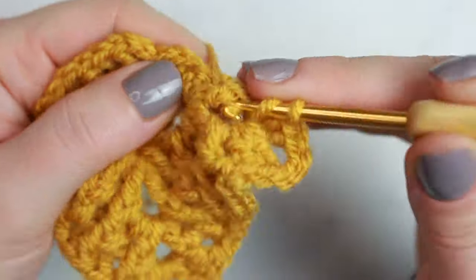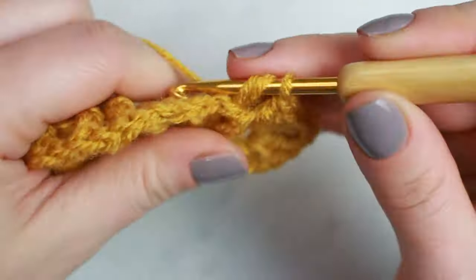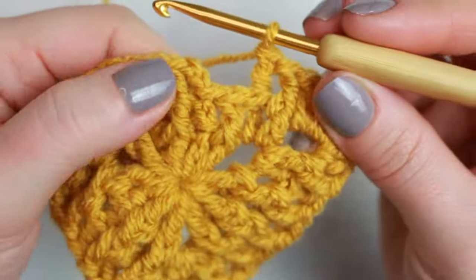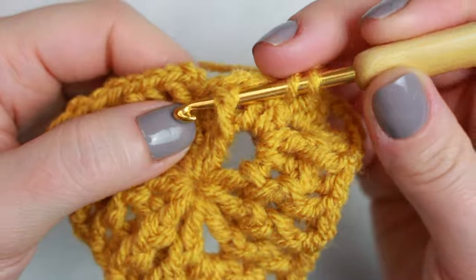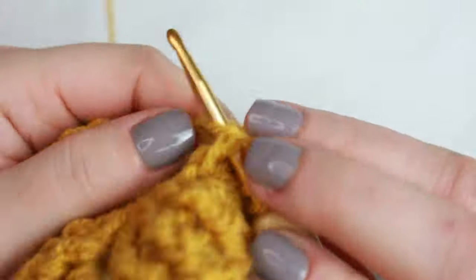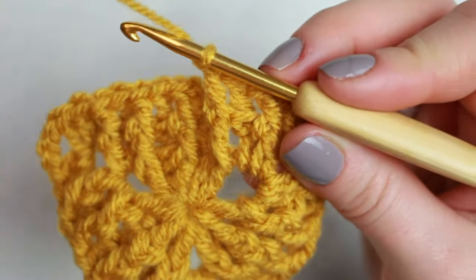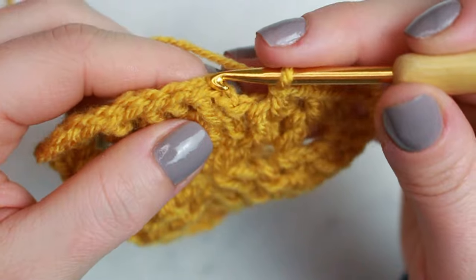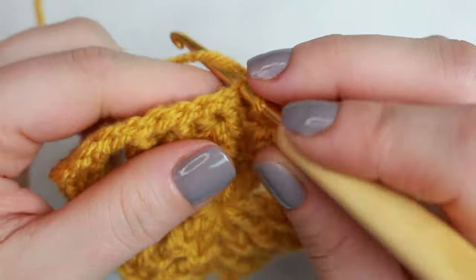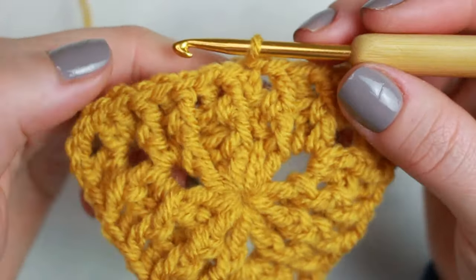Now at the end before the chain two: front post, back post into the first two stitches, and then the last one is a front post because that's what it's asking — it's towards the front. Now go into the chain two and create a slip stitch. You can see it's pretty invisible on the right side — nice. The back will show where the joining is.